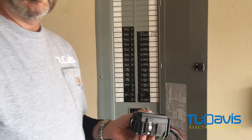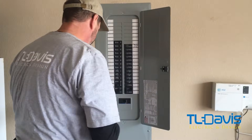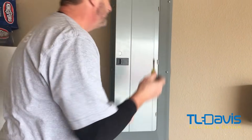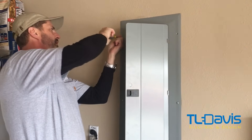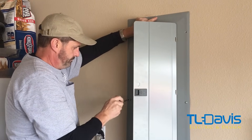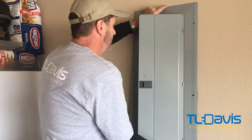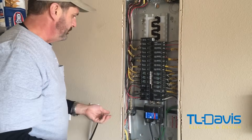We're going to remove the panel cover and go ahead and install this. As you notice, I'm removing the top screws and the bottom screws first, before moving the smaller ones, because this makes it easier to take the panel cover off without tripping any breakers. Now we can see what the panel looks like.